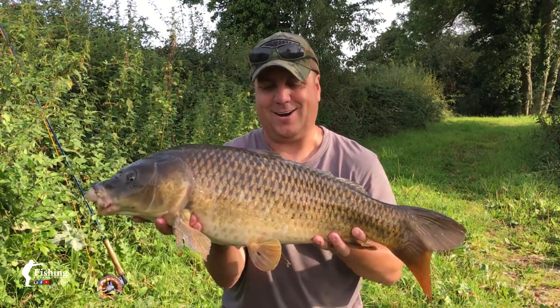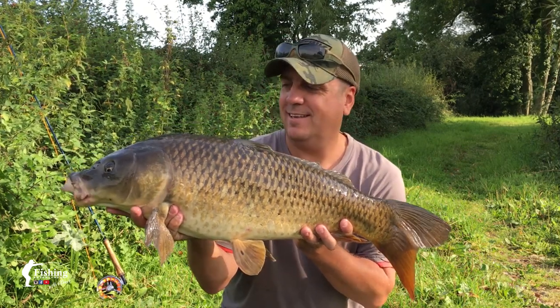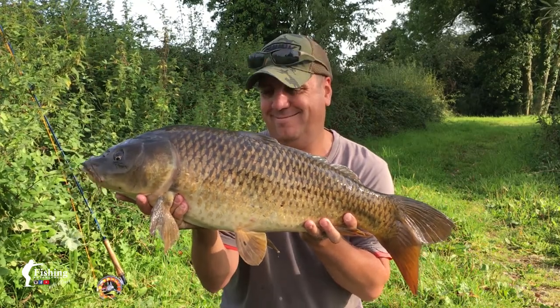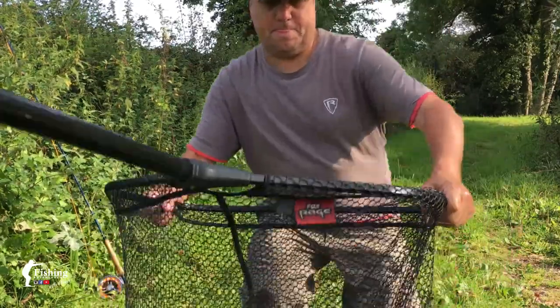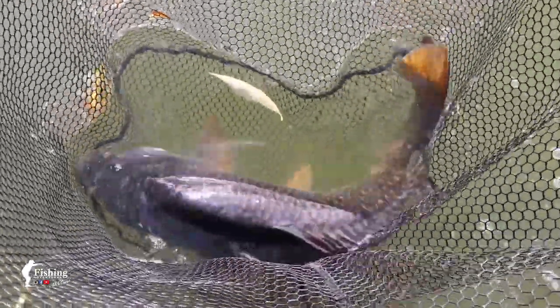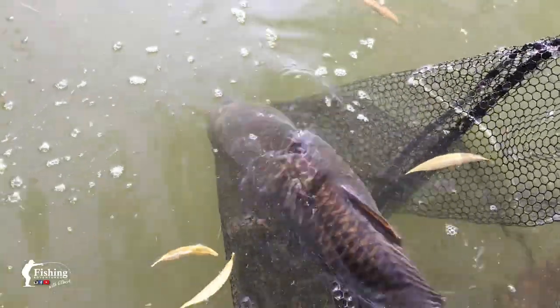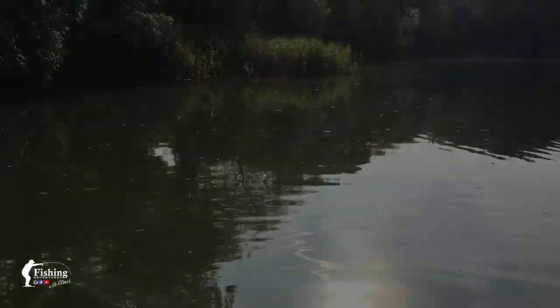Look at this beautiful carp, absolutely stunning. Get in your fly rods and go catch a few carp. Beautiful — let's get him back. All recovered, let's get him back. Look, what a beautiful fish. You can swim out. Just awesome. Let's go for some more.